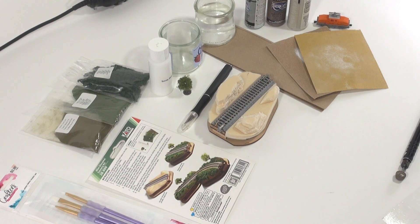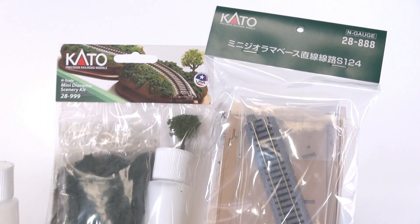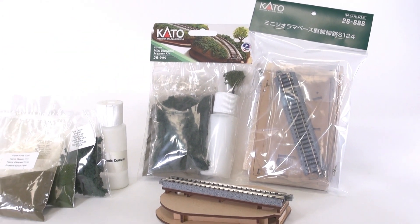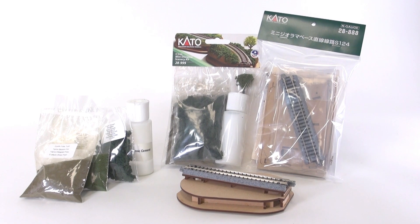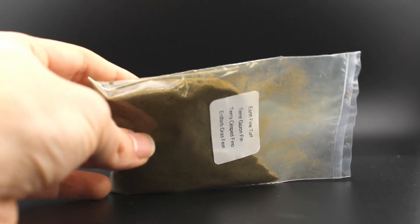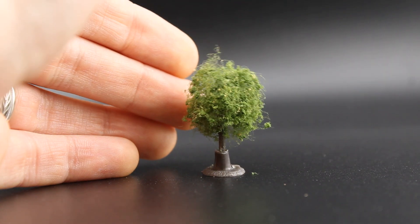Hello and welcome to the Kato USA YouTube channel. Today we're going to be taking our 28-888 Mini Diorama Kit and adding the 28-999 Mini Diorama Scenery Kit to the top of it. We're going to be adding some materials for the base, some dirt, some grass, a few bushes, and a tiny tree. And when we're all done, it'll look something like this.